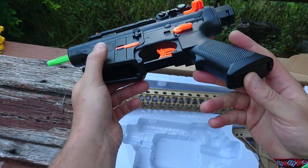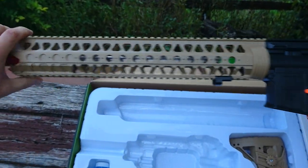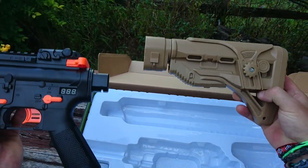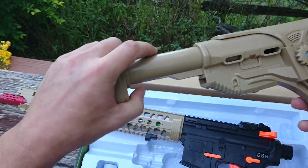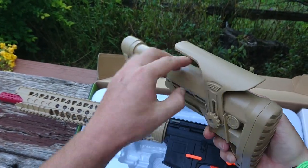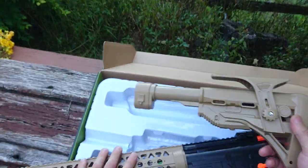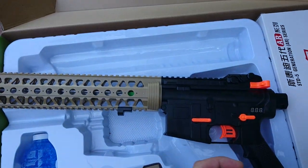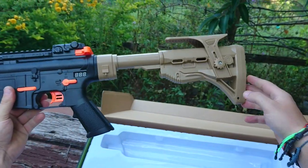Pull that back to prime, and your battery goes in here — we'll get to that in a moment. The barrel section attaches on like that, and then you've got your stock. The stock is a solid unit — solid for its time and still solid today. It's extendable and also has a cheek riser which does go up, so that's really cool and good for comfort.